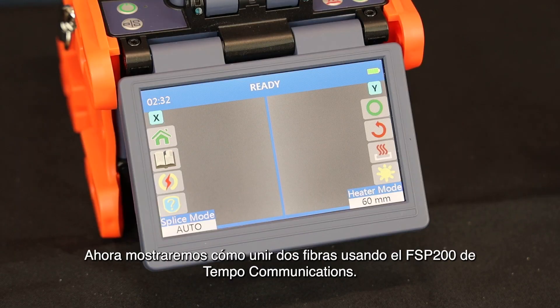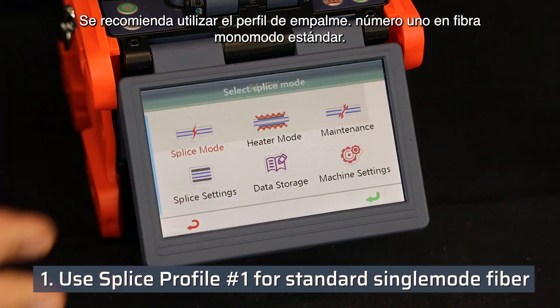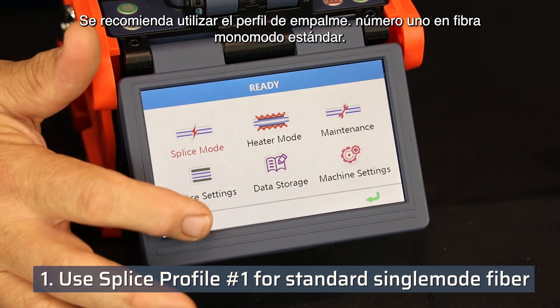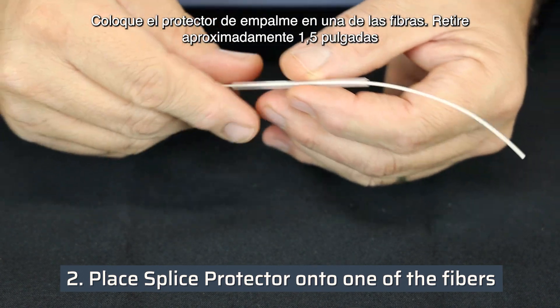The following demonstrates how to splice two fibers using the Tempo Communications FSP200. It is recommended to use splice profile number one for standard single mode fiber.